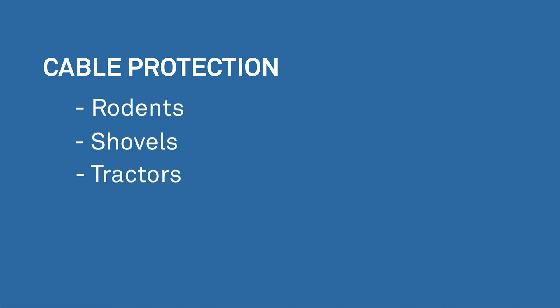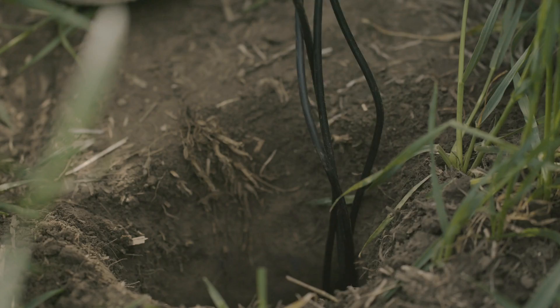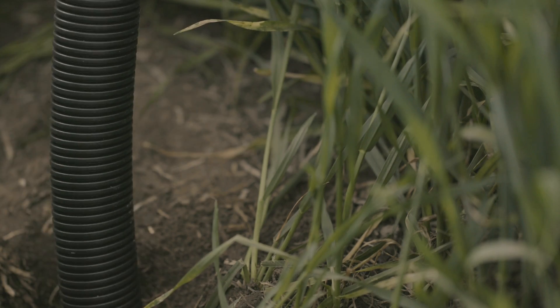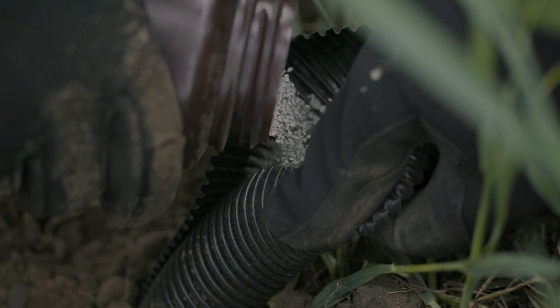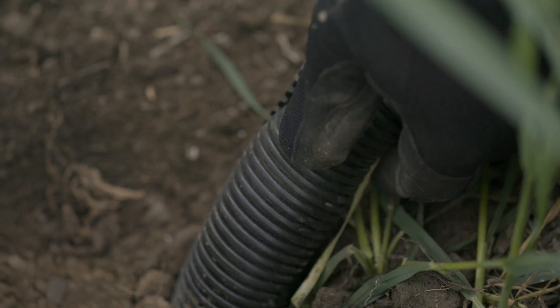If you want good soil moisture data for the entire duration of a study, it's imperative that you protect your sensors and cables from factors that would destroy them when you're not on site, such as rodents, shovels, and tractors. Run above-ground cable through a non-conductive conduit to protect from rodents. Push the conduit down the borehole at least 15 centimeters or 6 inches, making sure not to interfere with sensors in the vicinity. This conduit end will be buried with the sensors to ensure rodents can't enter. Use bentonite around the cable or conduit if desired before backfilling with soil — bentonite helps prevent preferential flow down the cable because it swells up and forms a seal.